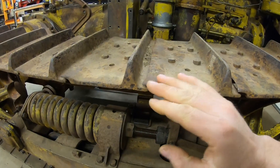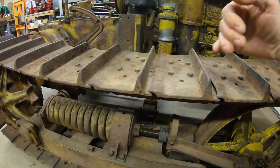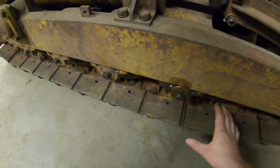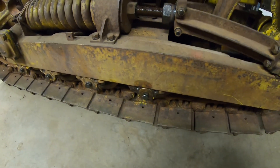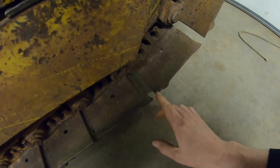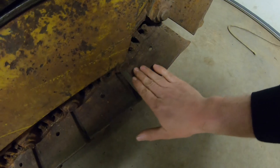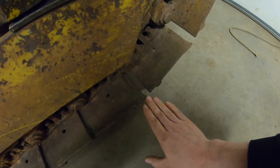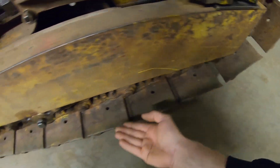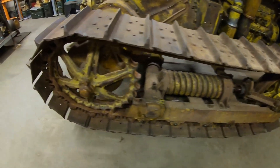Looking at the design of the track pads: we have a grouser on the leading edge, which is key, and the way they bump up at the back allows the track pad behind them to tuck in beneath, eliminating any gaps all the way down the line. That goes a long way toward keeping material, dirt, mud, and everything out of the track chain. To visualize it in action: this track pad is about to be laid flat, and with that bump-out now on the trailing edge, it's going to clear the way for the next track pad to come in and tuck right in on top of it, pushing dirt and mud down and out of the way until that next track pad comes in and completes the chain.